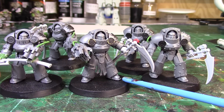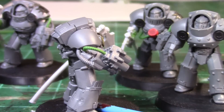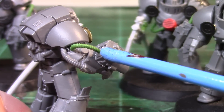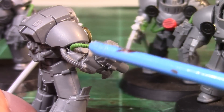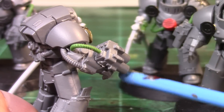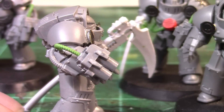Then what I did was add a tube — I drilled a small hole underneath the shoulder pad there, kind of as close as I could get it, and made a connective pipe or tubing system just to dress it up a little more and make it look more complete. Without it, it was lacking something. I think that looks pretty cool.